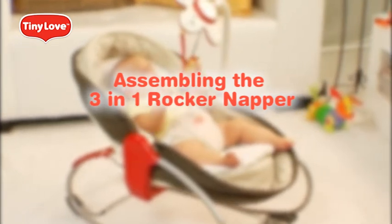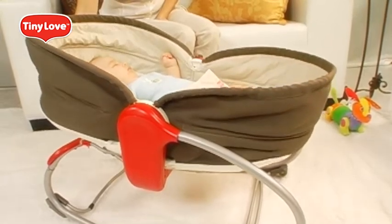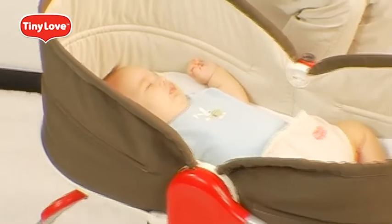Thank you for purchasing our 3-in-1 Rocker Napper. The assembly may take several minutes. We thank you for your patience and hope you and your baby will enjoy this winning product.